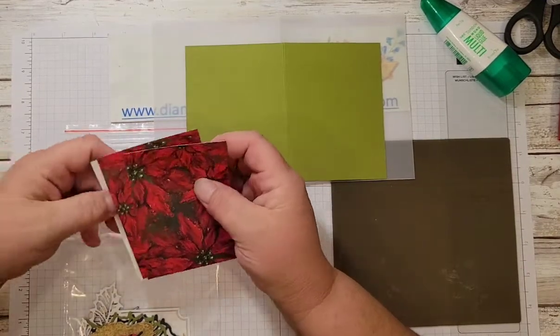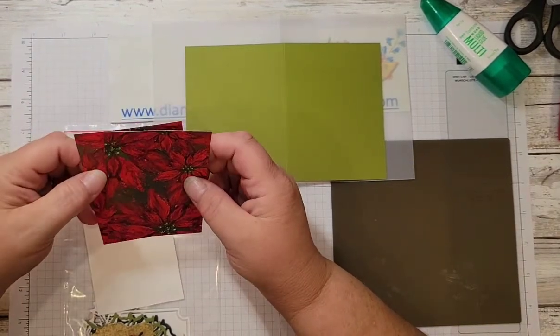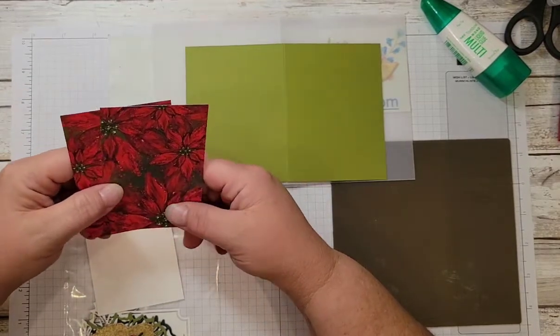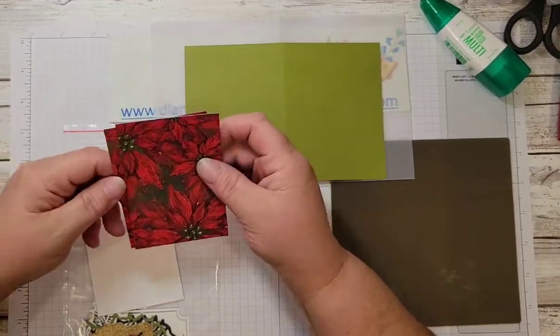You'll need designer series paper — this is from the Boughs of Holly suite DSP, and there are two sides on Stampin' Up's card stock. These pieces are four inches by two and three-quarter inches and you'll need two. Then there is a white piece that I'm using for the stamping and the inside message, also four inches by two and three-quarter inches.